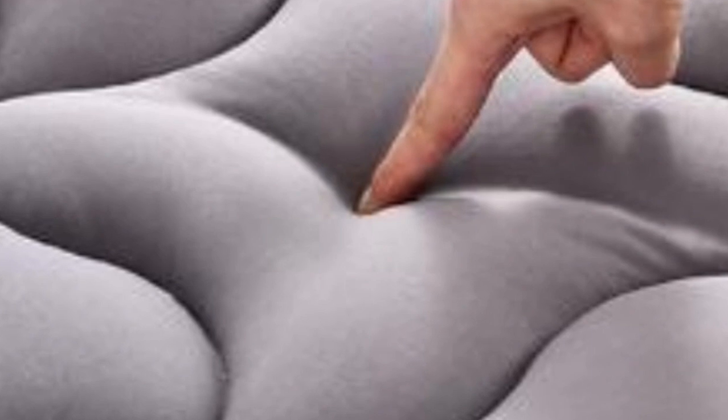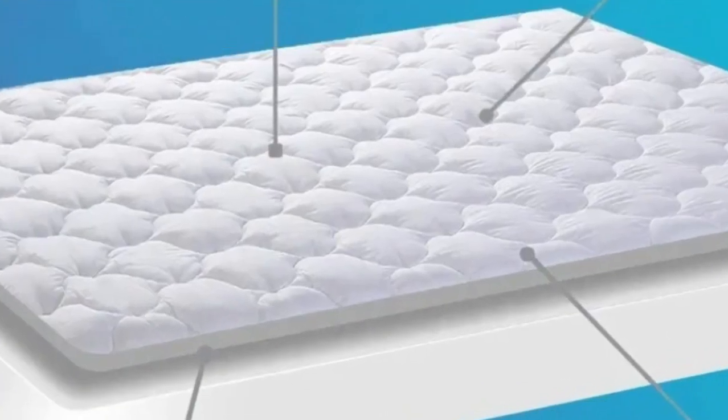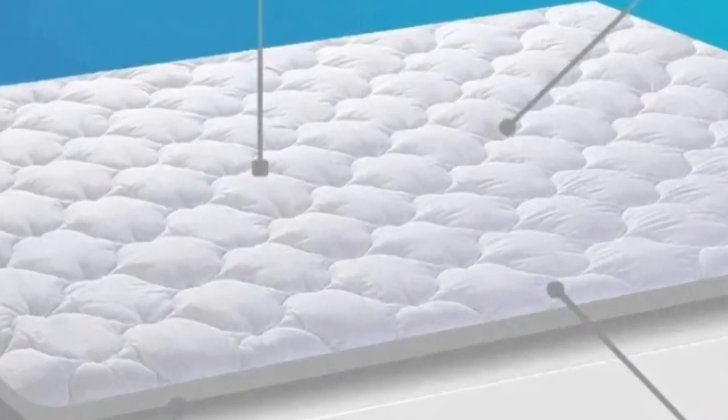The only serious drawback we found during testing was the claim of water resistance. This cooling mattress pad doesn't offer much in the way of repelling liquids, and the cotton cover readily soaks up anything spilled on it.